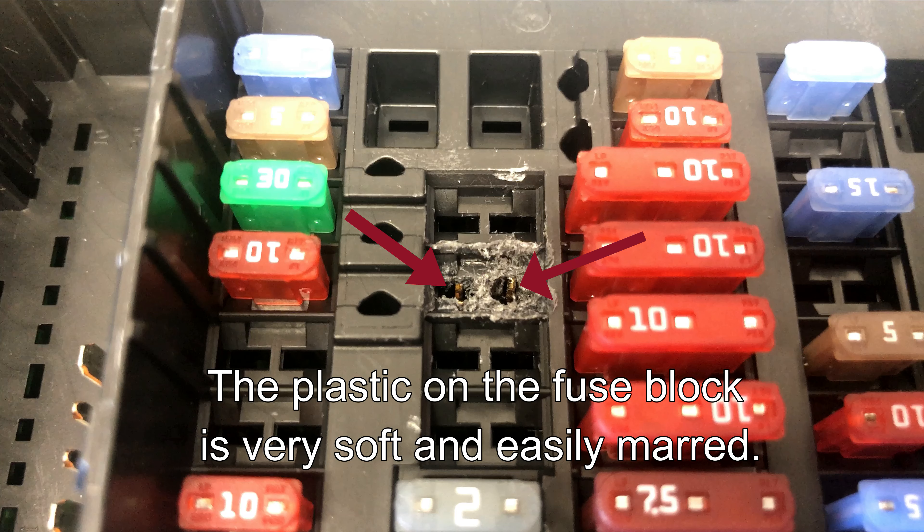Luckily, I was able to figure out how to remove the fuse box from the vehicle so I could work on it. I used a pair of tweezers to insert down into the fuse box and try to bend those metal tabs back enough so that the fuse actually made full contact and stayed in. I was eventually able to adjust those pins inside the slot enough to hold a fuse in place, but it was significantly looser than any other fuse on the fuse box, so I ended up just ordering a new fuse box and swapping it out.